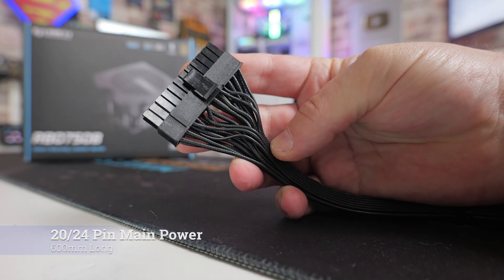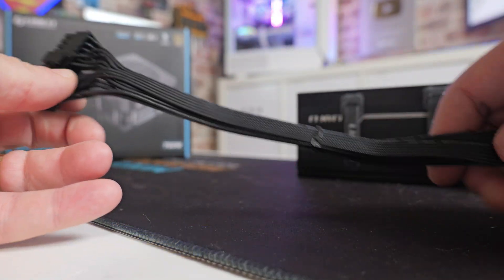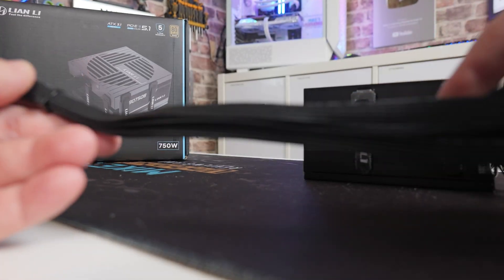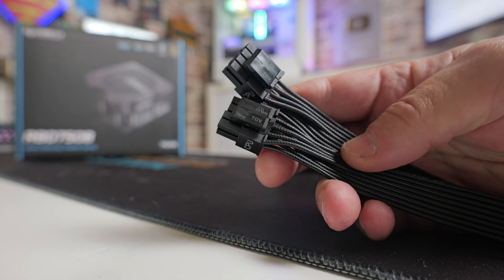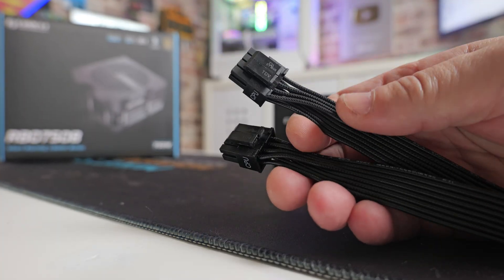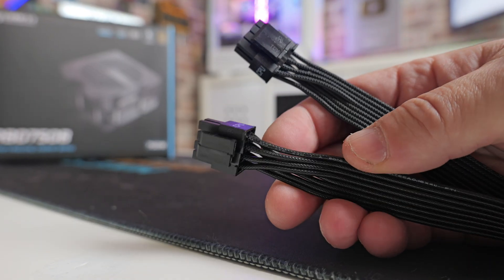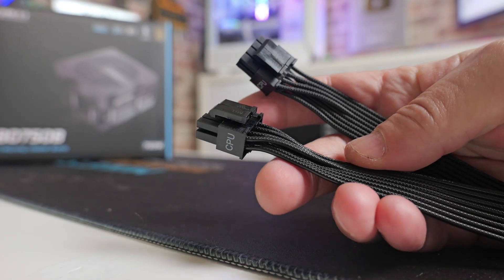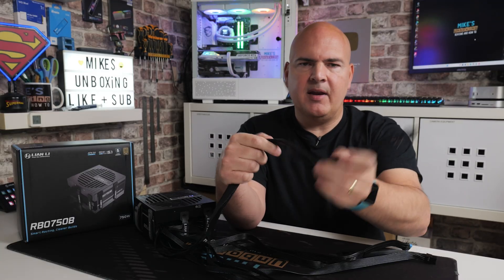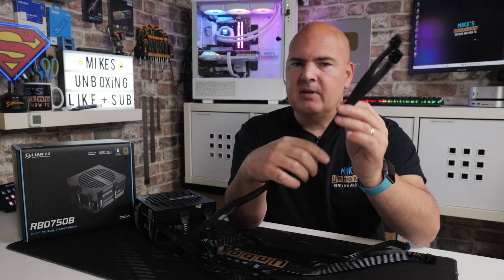Let's take a look at the cables in more depth and their lengths. The main 24-pin / 20-pin main power connection comes in at 600mm in length — that is 24 inches. Next up we've got the EPS or CPU additional power: you get two of these cables included with one connector on each, and these are 650mm, giving you a little bit of extra length. So if you've got one of those cases where the cable has to really stretch across, you should be absolutely fine. Done in that really nice flat cable, which is very easy to mold and put wherever you want.